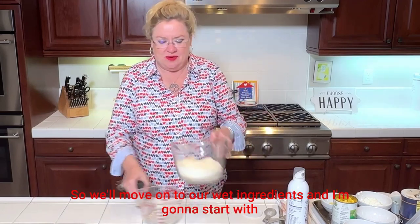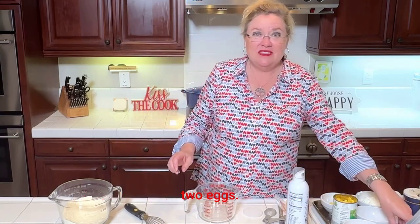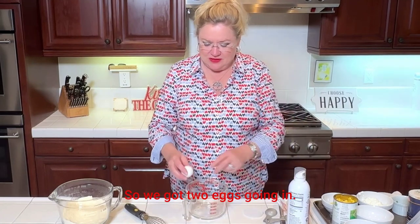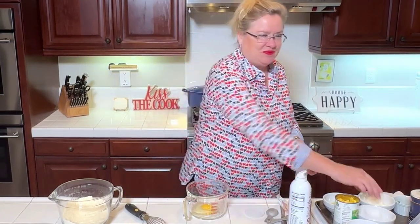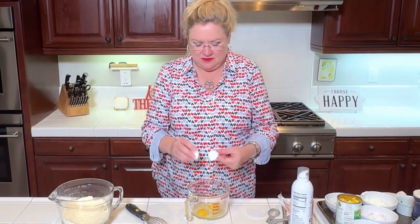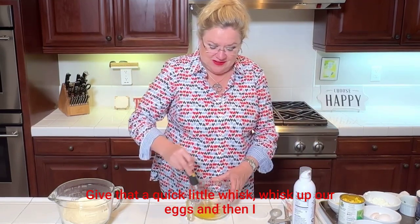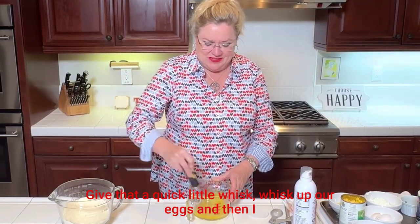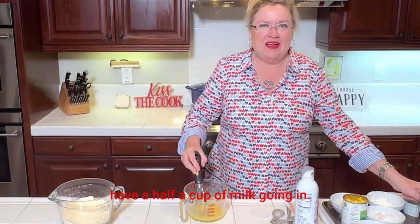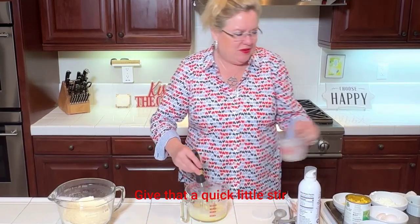Now we'll move on to our wet ingredients. I'm going to start with two eggs — they happen to be room temperature. We got two eggs going in — no shells! Give that a quick little whisk, then I have a half a cup of milk going in. Give that a quick little stir.